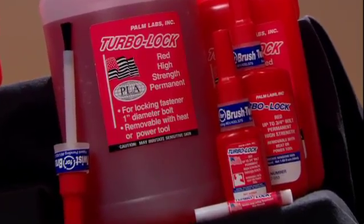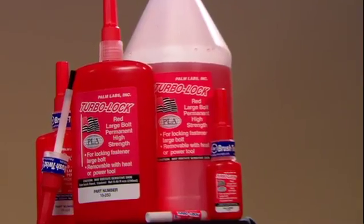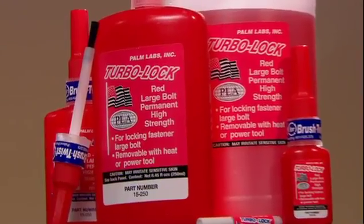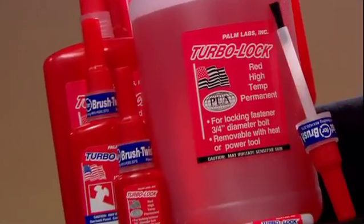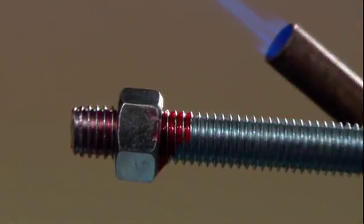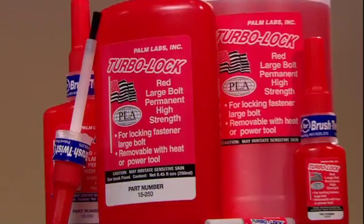There is a red for up to one inch bolts, equivalent to 271. And a red for large bolts, up to one and a half inches, equivalent to 277. Our high temperature red is for applications up to 450 degrees Fahrenheit, and is good for bolts up to one and a half inches, equivalent to 272.